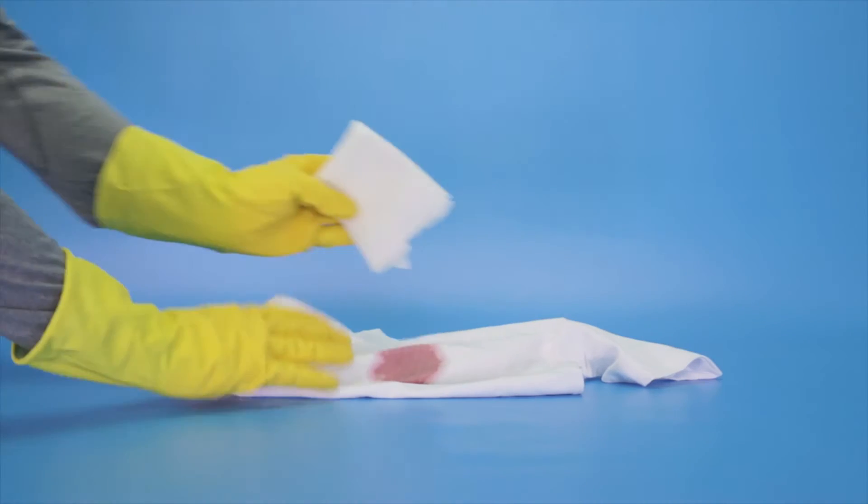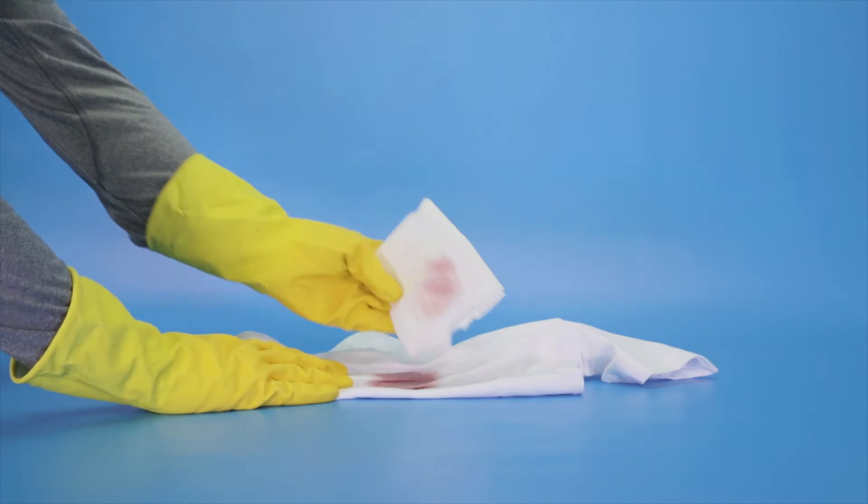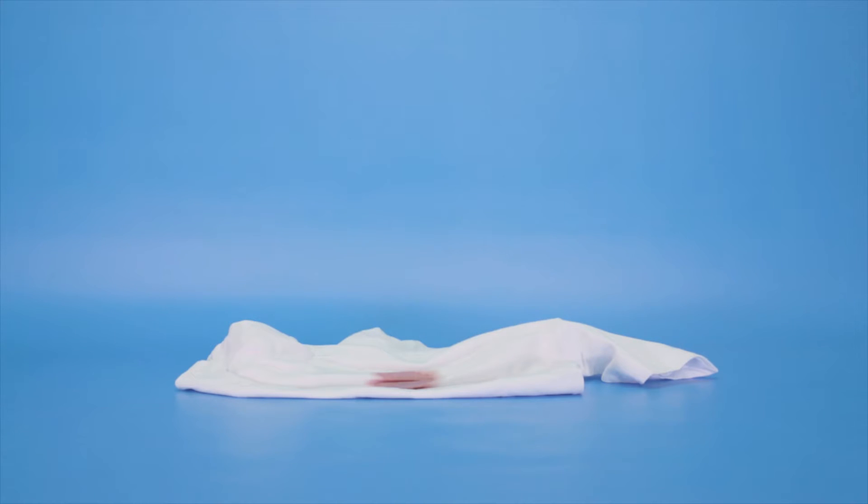Gently dab or blot the excess liquid with a clean cloth or piece of kitchen roll. Do not rub the stain — this will make it worse.